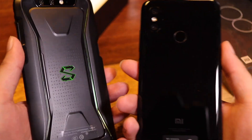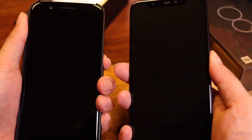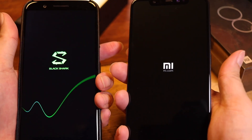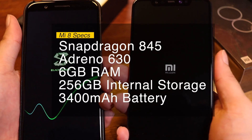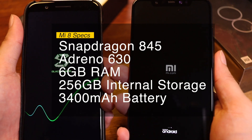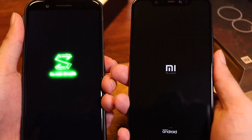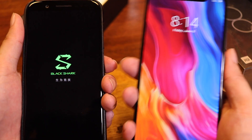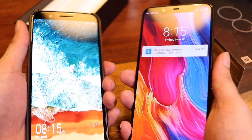Now it's time to turn on this beast. To make it more interesting, I'm pitting it against the Black Shark to see who boots up faster. By the way, the Mi 8 is packing a Snapdragon 845 processor paired with an Adreno 630 GPU. The Mi 8 only has 6GB of RAM — it's the Mi 8 Explorer Edition that will have the 8GB variant. And the Mi 8 boots up faster.